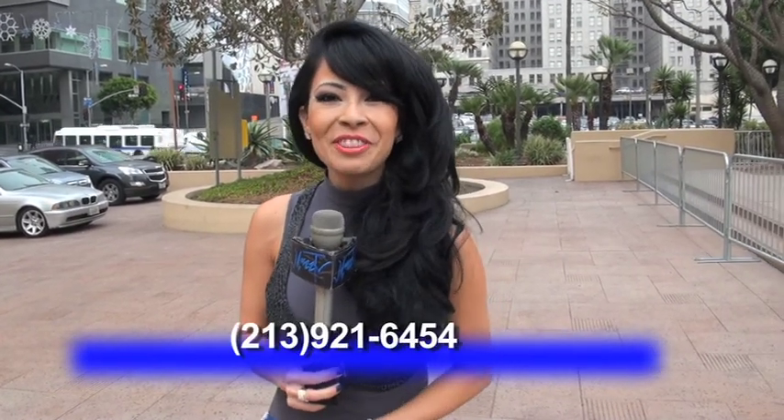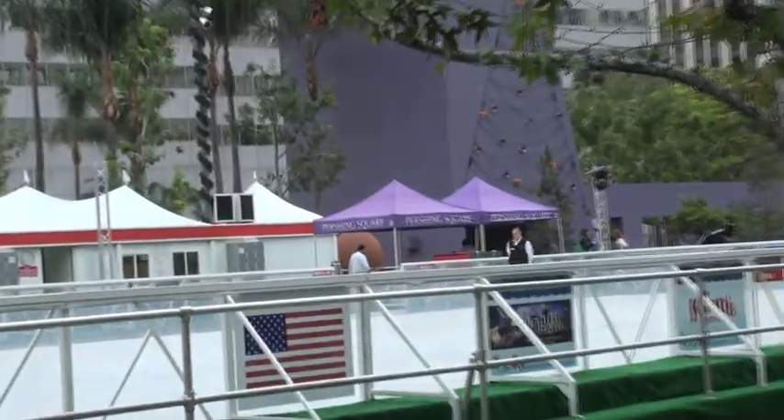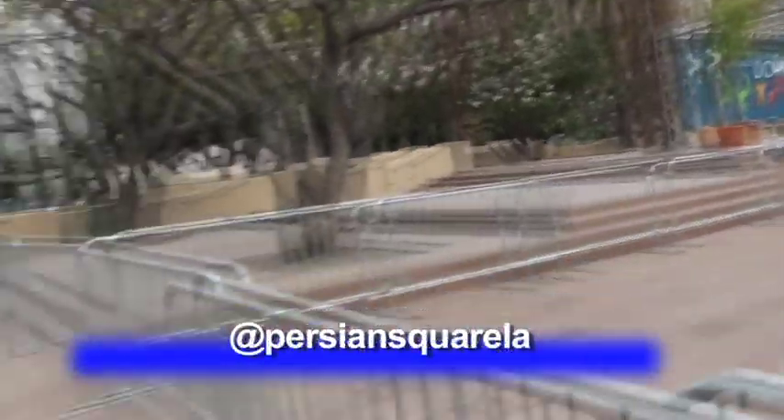Thank you so much to Alana Dawn with Lady Art — we appreciate all your help. Stick around with us next week, everybody, as we have a wonderful show lined up. In the meantime, you can visit our website at maztv.com or our Twitter and YouTube channels at MyMaskTV, all one word, or give us a call at 213-921-6454. If you want to find out information on how to ice skate or to visit this beautiful site, you can go to LAParks.org or the Facebook page at Pershing Square LA.